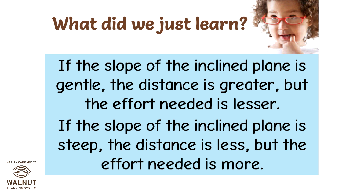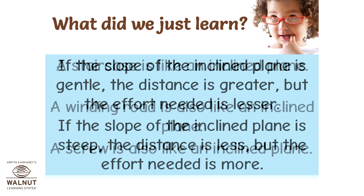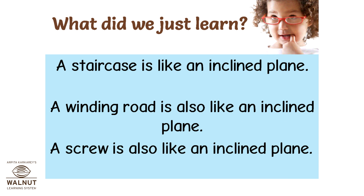If the slope of the inclined plane is steep, the distance is less, but the effort needed is more. A staircase is like an inclined plane. A winding road is also like an inclined plane. A screw is also like an inclined plane.